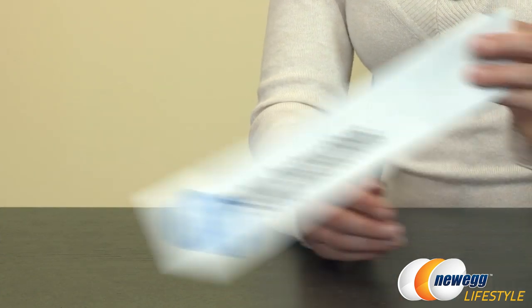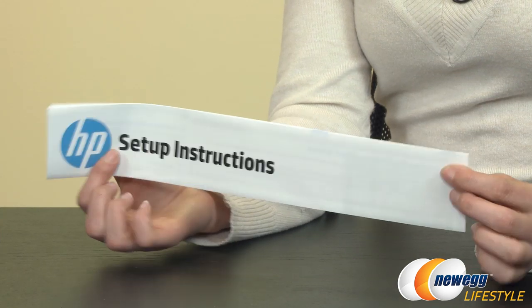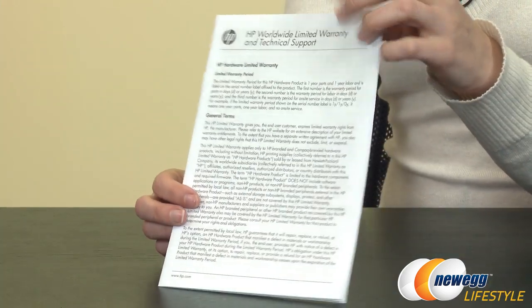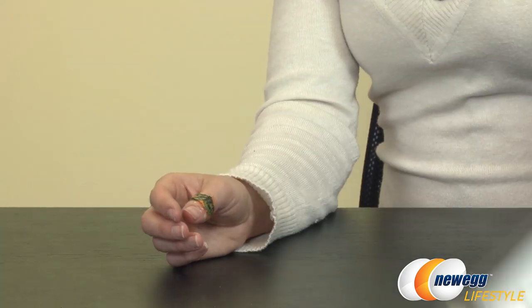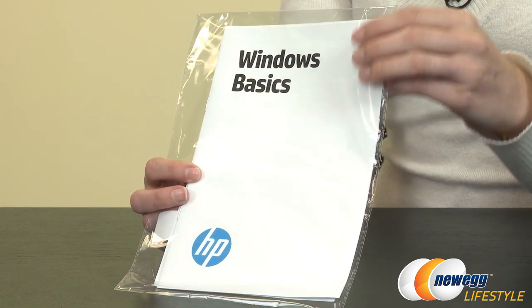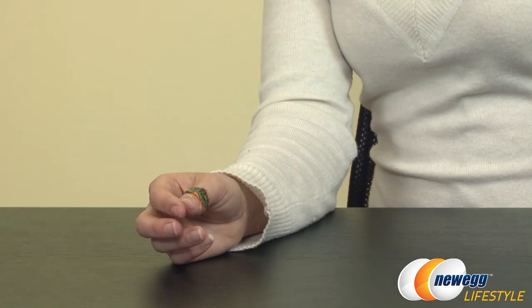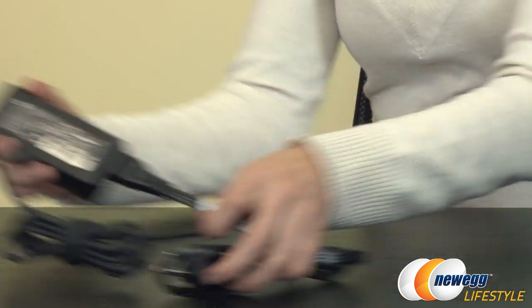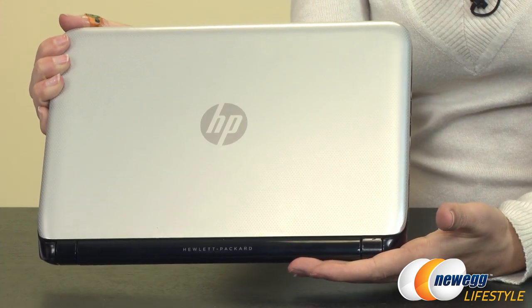First, let's take a look at everything that comes in the box. You get setup instructions, a quick start guide, and a quick warranty guide. They've also included a Windows Basic guide to help you navigate Windows 8 in case you are unfamiliar with it. You also get your power cord and connector, and of course the notebook itself.